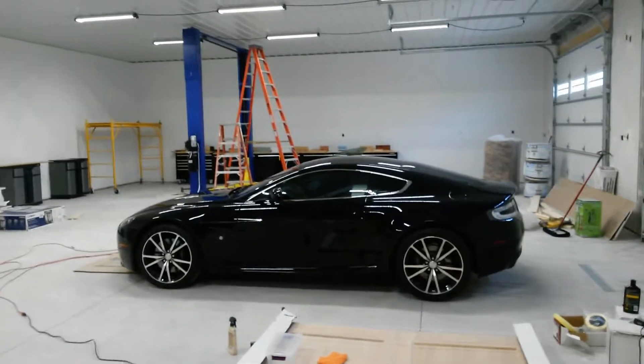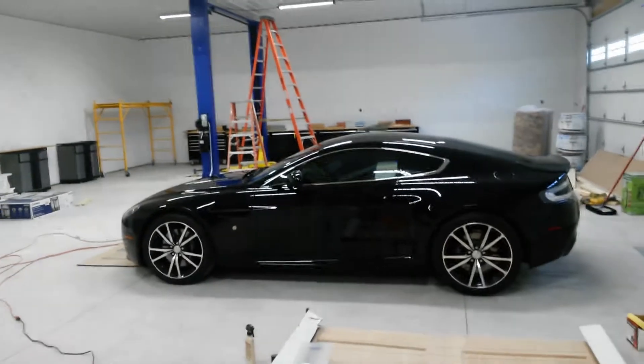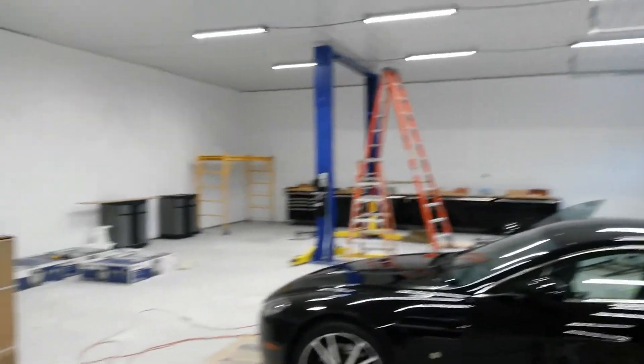What battery acid does to you, automotive car mats, carpet, and show you how to fix it. Here's a look at the shop. Just got the stuff in there, a little update, got the walls painted.